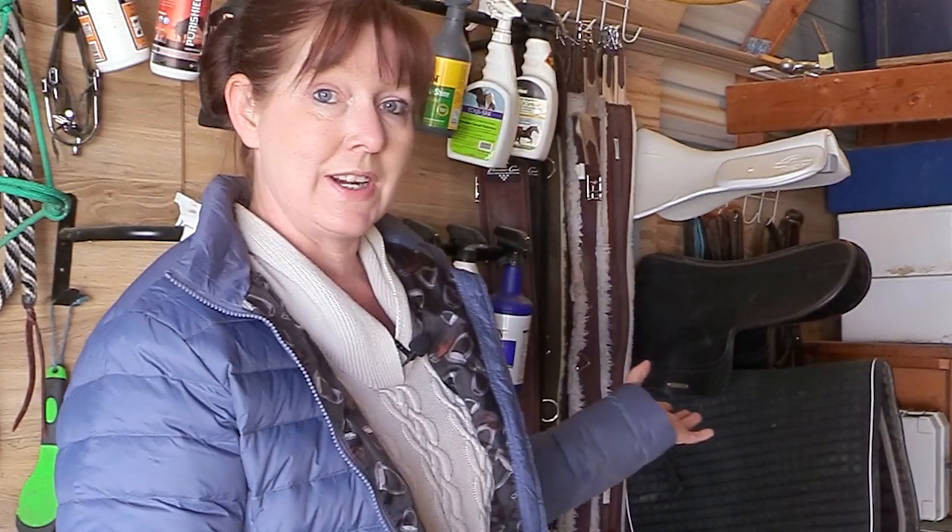Hello, my equestrian friends. It's me, Lisa, the budget equestrian. Welcome back to another video. Today I am out in my barn — I cannot believe the weather is so nice right now. If it's just not quite time to get out and ride your horse, you can organize your tack room and get that all ready to go while you're waiting. So let's go over 12 different things you can do to improve the organization in your tack room and barn. Most of these are DIY projects, and some are just really affordable. Let's do it.